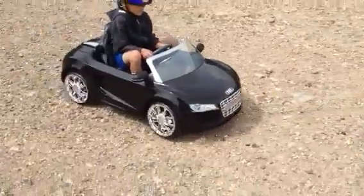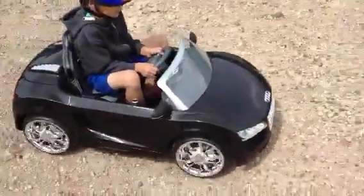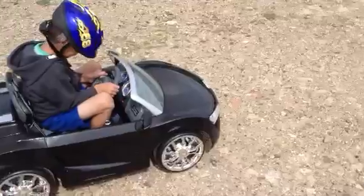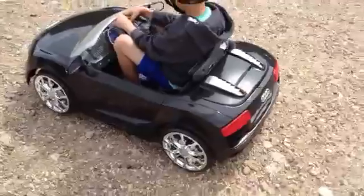So this is a 12 volt car and you've got a twin motor on this. The manufacturer says 3 to 6 years old; I would say anything from 1 to 5, maybe 6 if it's a small 6-year-old. So there you have it — the Audi R8.